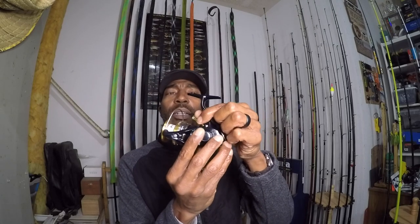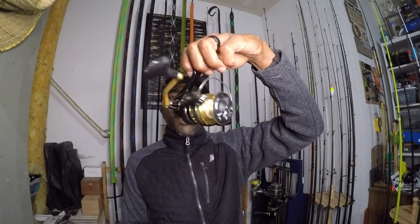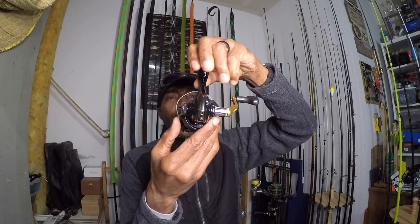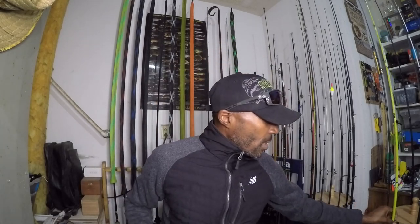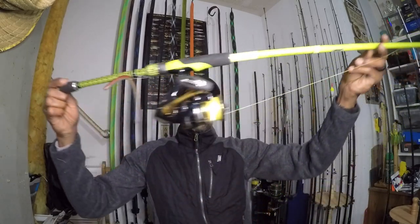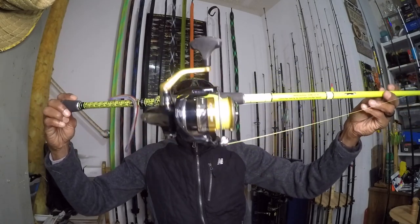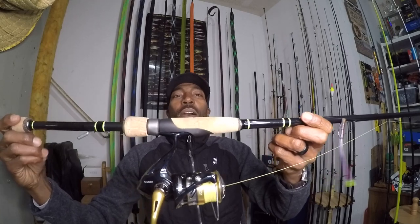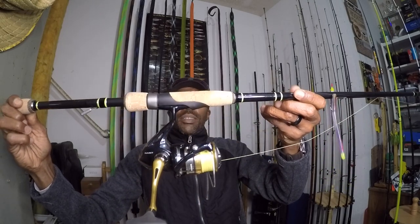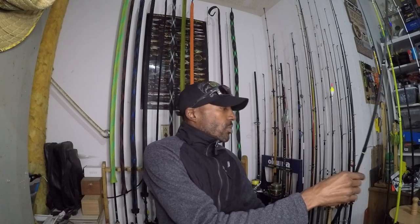So again, for $99, this is where I will put my money. Very nice styling. As I mentioned, I have a pair — here's one on my Phenom rod where I was running a wacky rig, and it really looks good on my HTP as well.